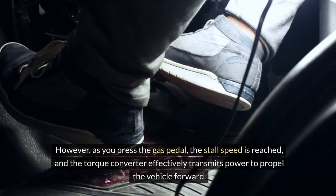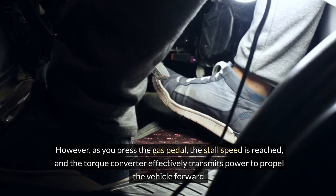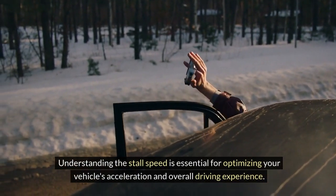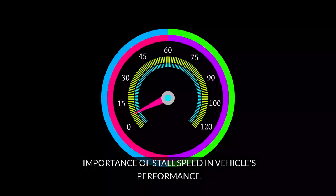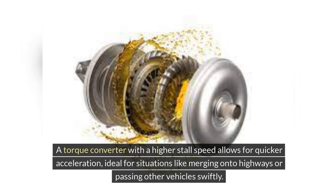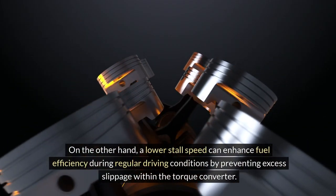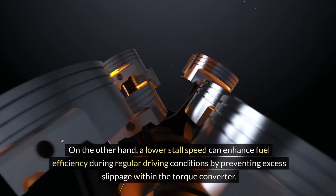However, as you press the gas pedal, the stall speed is reached and the torque converter effectively transmits power to propel the vehicle forward. Understanding the stall speed is essential for optimizing your vehicle's acceleration and overall driving experience. The stall speed plays a vital role in determining how quickly your vehicle can accelerate from a standstill. A torque converter with a higher stall speed allows for quicker acceleration, ideal for situations like merging onto highways or passing other vehicles swiftly. On the other hand, a lower stall speed can enhance fuel efficiency during regular driving conditions by preventing excess slippage within the torque converter.